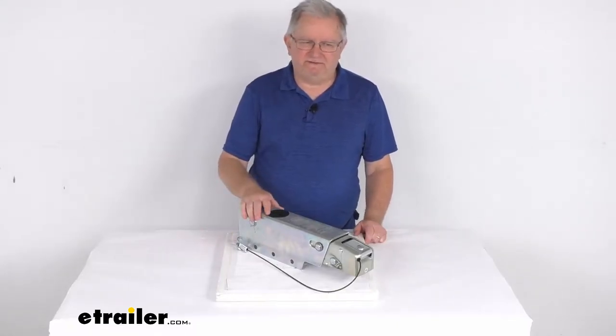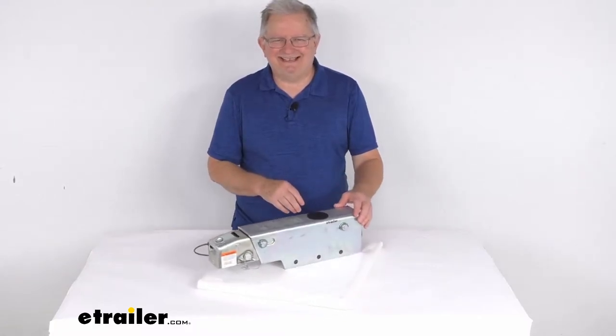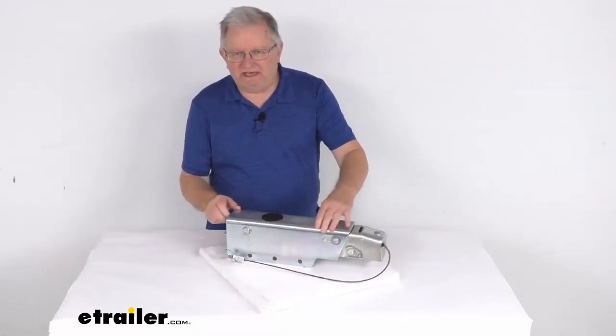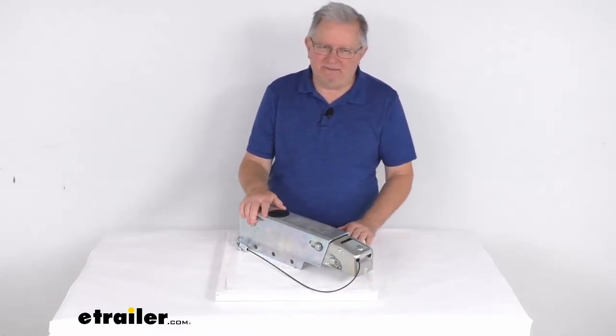Hello everybody, this is Jeff at eTrailer.com. Today we're going to take a look at this Dexter DX7.5L disc brake actuator with the electric lockout for a 2-inch hitch ball, and it has a 7,500 pound weight capacity.